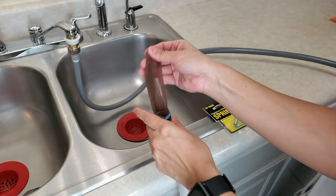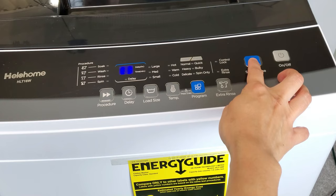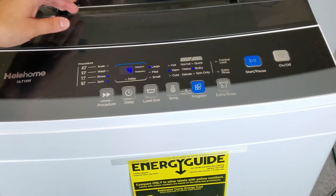Next, plug in the machine and turn it on, then turn on your water faucets. If your water faucet leaks a little bit, don't worry — by using the washers that usually come with the machine and a little bit of Teflon tape, it'll take care of any leaking from the faucet. It's a very easy fix.